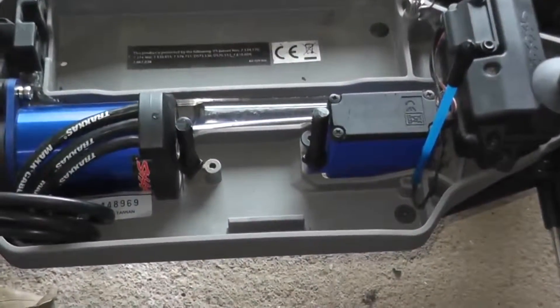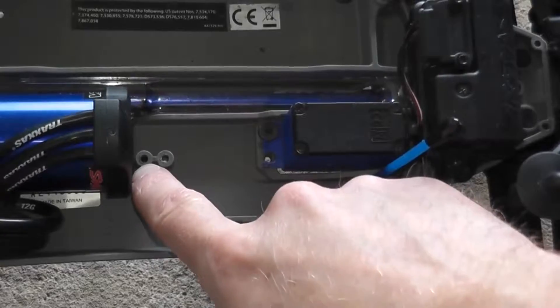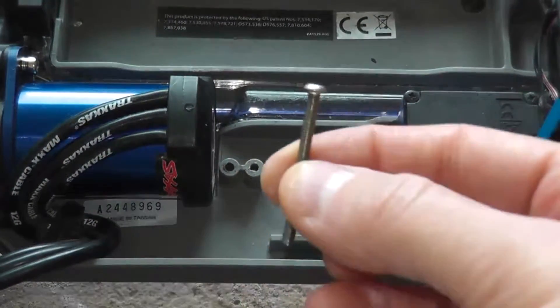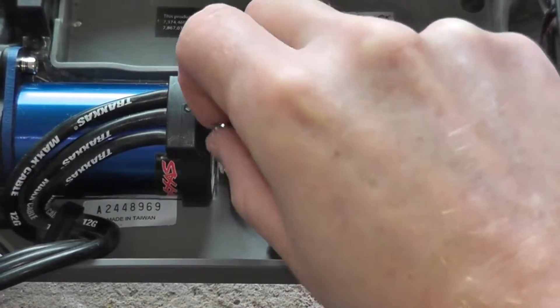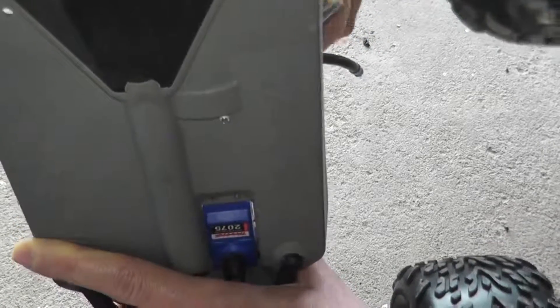The last step: if you look at the chassis, there's one hole already drilled out — this one we need to drill out ourselves, because we'll be attaching the body mount from underneath the chassis. If you don't have a drill or drill bit, get a long screw, thread it into the mount, and just turn the screw until it goes through the chassis.